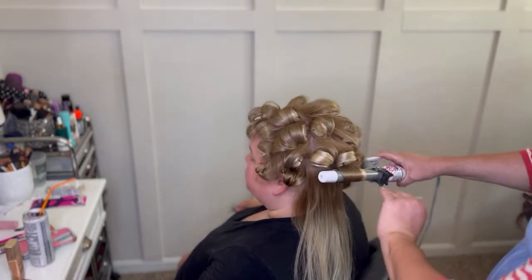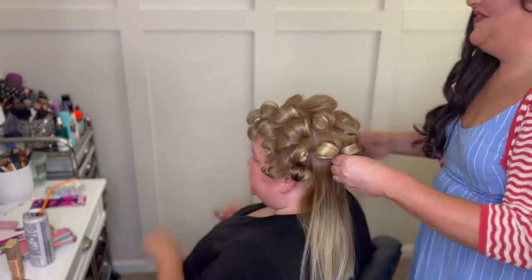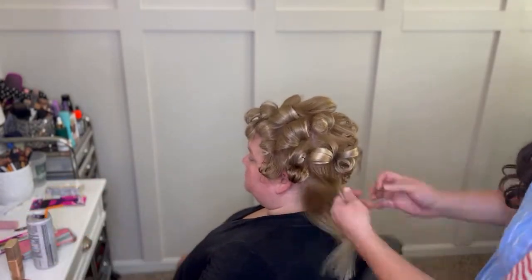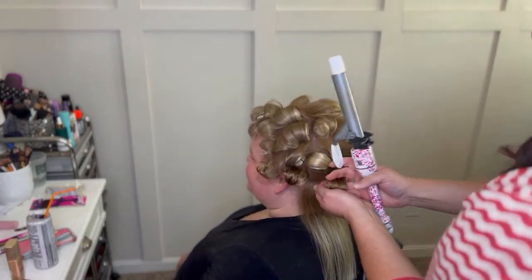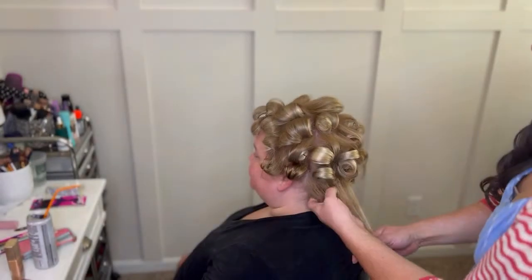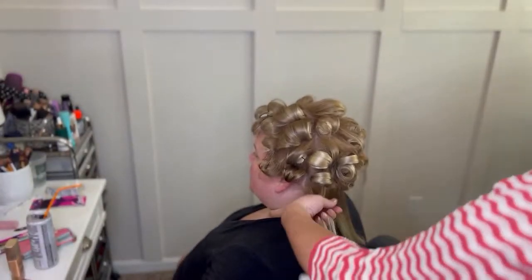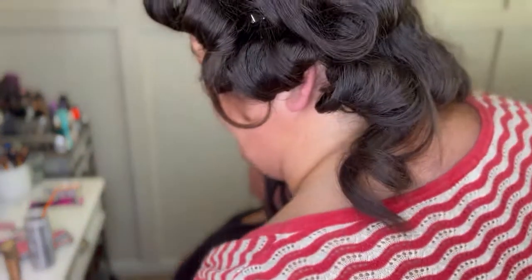I really enjoy pin curls because if you have something to do that day like a wedding, you can pin curl your hair earlier in the day, go about your business, do all the things you have to do, and then when you're ready to get ready you take your curls down and brush them or shake them out. Those curls will hold so much longer cooling in that shape — it's like making your own hot rollers, but you have more control with the pins.